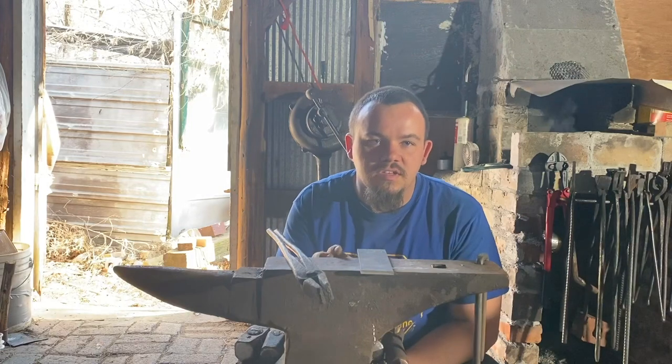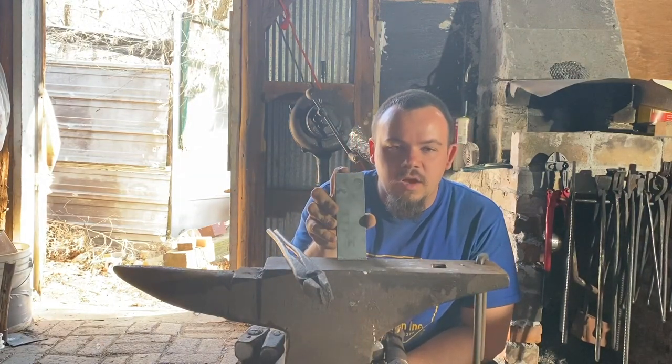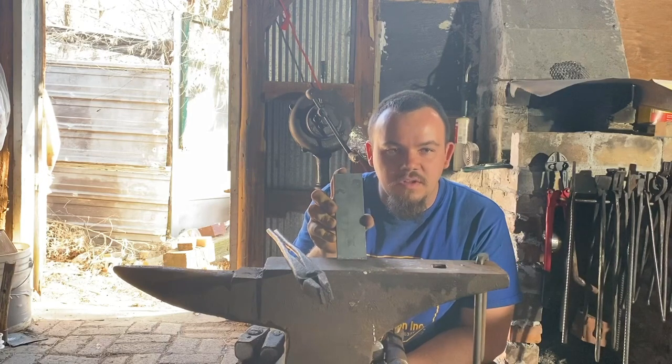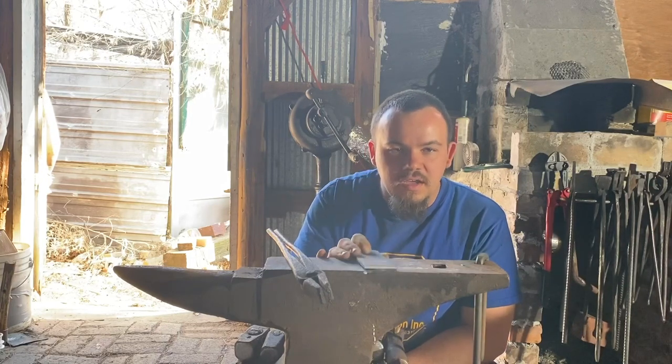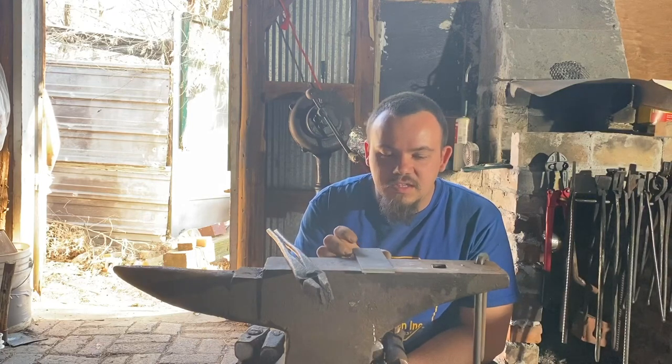Today we're going to be making a short section of gun barrel using what I'm calling the scalp method, where you take a flat piece of bar, curl it into a C-shape, and butt weld the ends together.